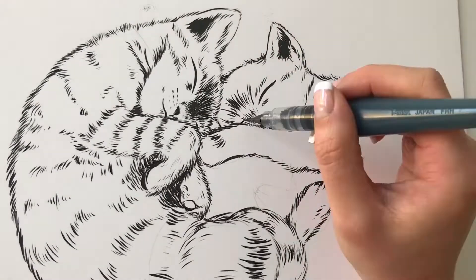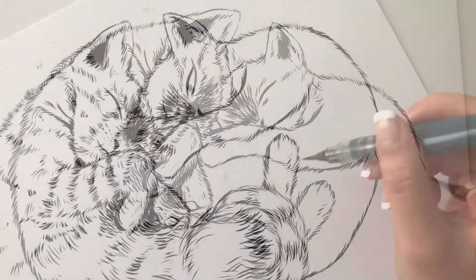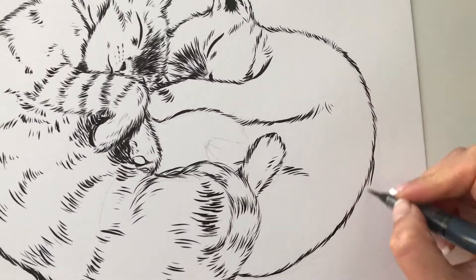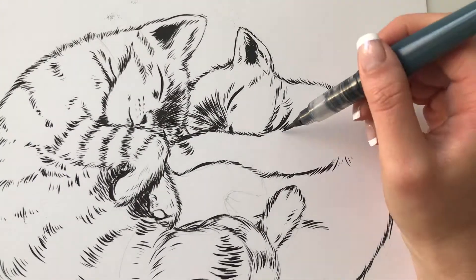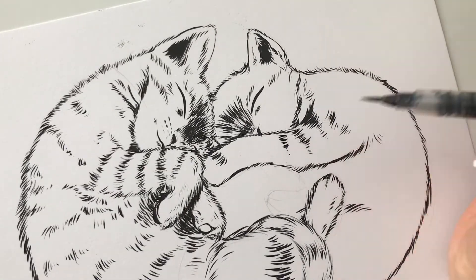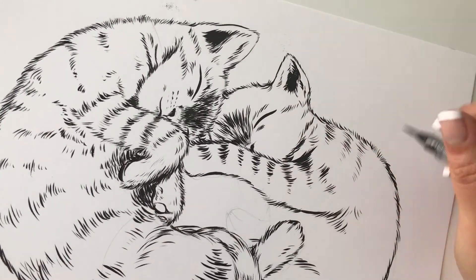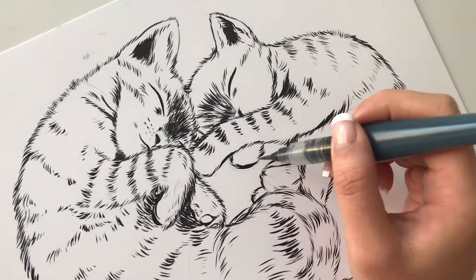I really love inking with this. It's kind of like doing eyeliner over and over and over again, and it's just a really nice tool to use. I think this is actually my favorite technique for drawing animals because of the fur and the feathers — it kind of just lends itself well to inking.